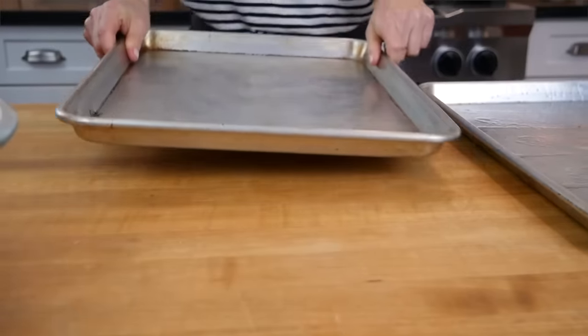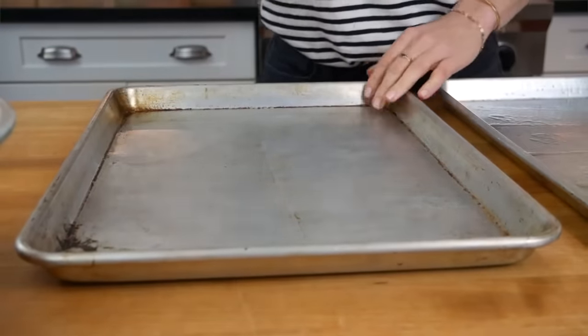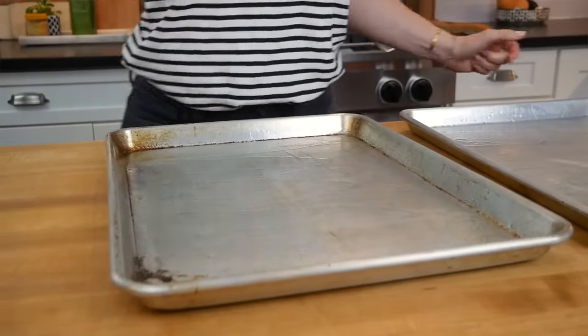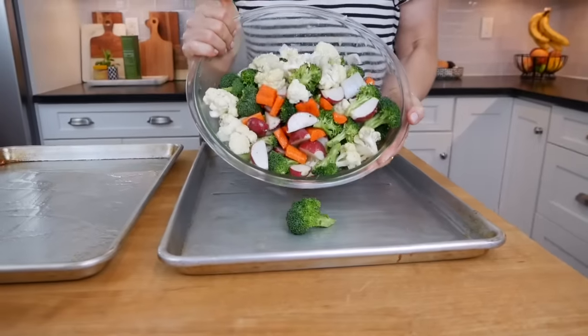If you were to try to do this in a glass pan, your veggies would get very soft and soggy and you would not get that deep dark caramelization on the vegetables that tastes so good when you roast them up.